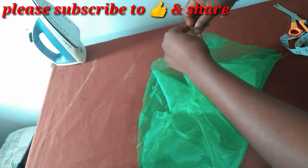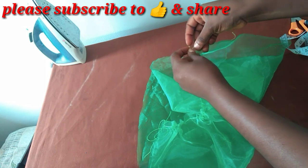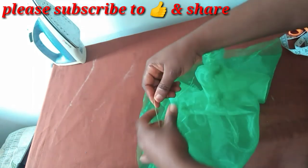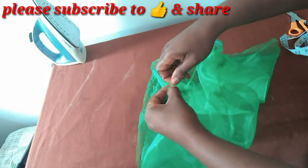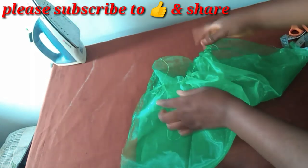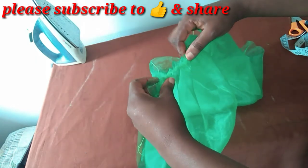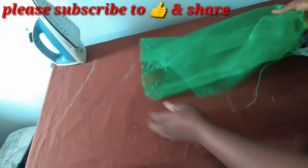I'll tie it at one end and also tie at the other end. Now I will carefully distribute these gathers so that they are even.